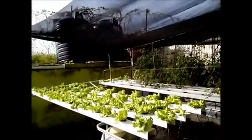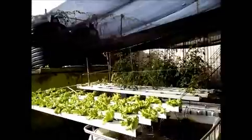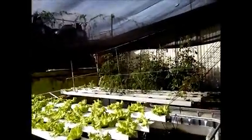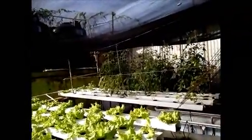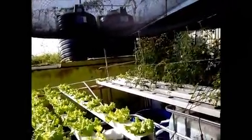This system is what you call an NFT system — a nutrient film technique — meaning that the nutrient is flowing through some lines that would service the plants and give the plants the nutrients necessary for their development. We are using aquaponics. It's a hydroponic system, but instead of chemicals, we are using the waste product or the byproduct of the fish that we have in the system.